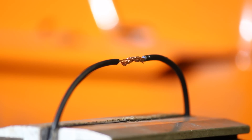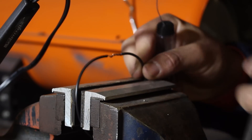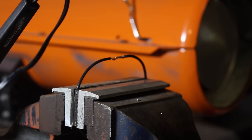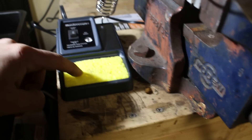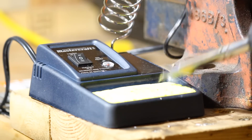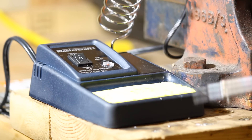The next step is soldering. If you have a set of helping hands, they really come in handy here, but I lent mine to a friend. In the meantime, I'm going to be throwing my wires inside a vise and it does exactly the same job. It just makes things a little easier if you have something that will hold your wires for you. To get started, turn on your soldering iron and let it warm up. In the meantime, get your sponge and make sure to wet it. This way, you'll be able to flick off any excess solder that's on the iron and leave it on the sponge.